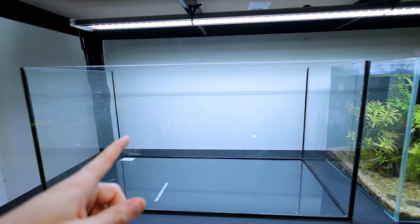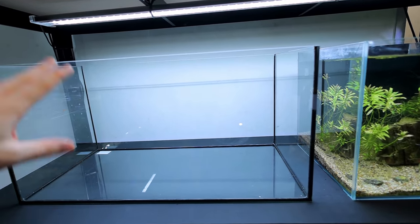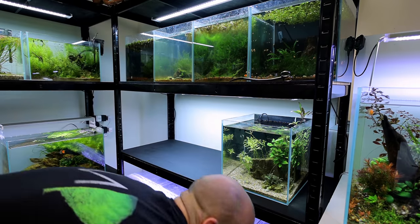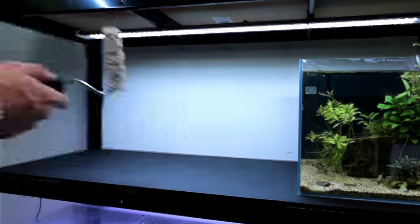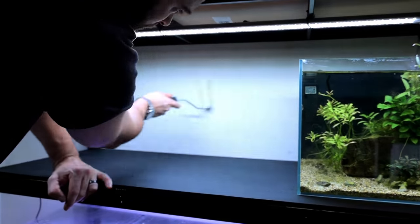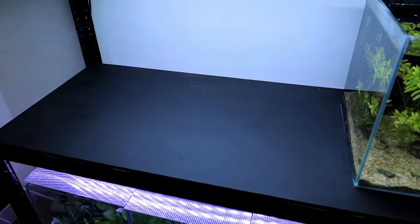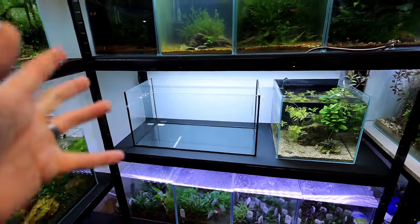Before the full build, behind the tank it's looking horrible — patchy, probably some mould spots. It's best to paint that now while we still can. It definitely would have been a better idea to paint that white before painting the black background, but I'll just touch it up and it'll be fine. Before we start the full build, I just want to do something to get some shrimp ready.